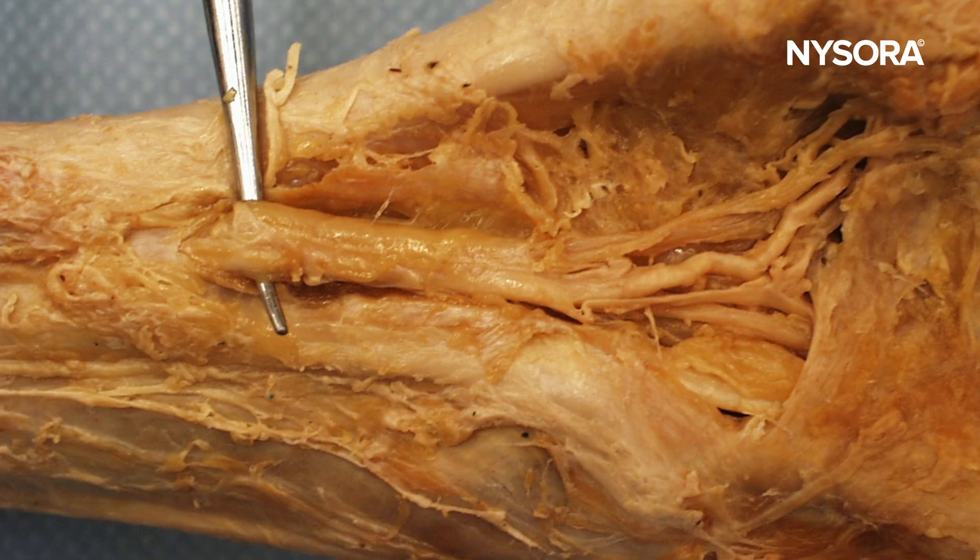Two: first block the tibial nerve. Here's why — this is the largest and the most important nerve for this operation, and it takes the longest time to onset.